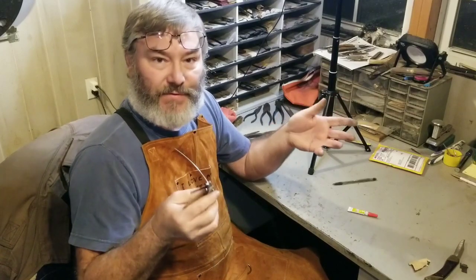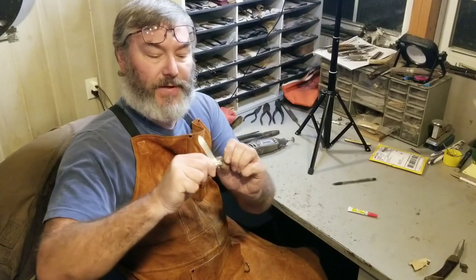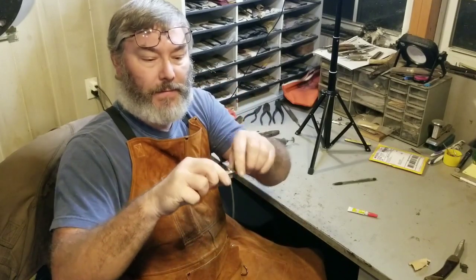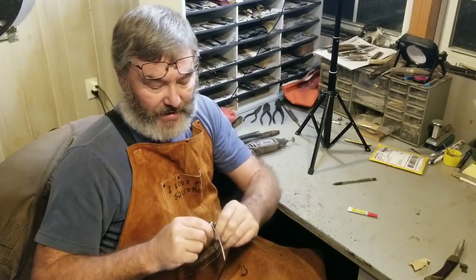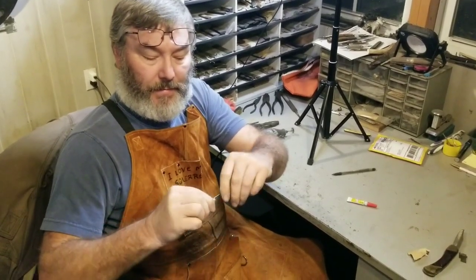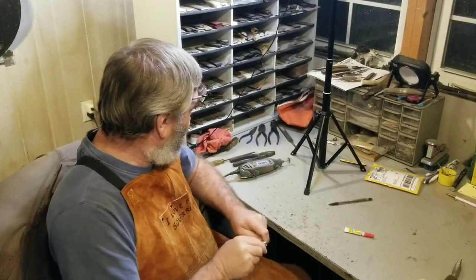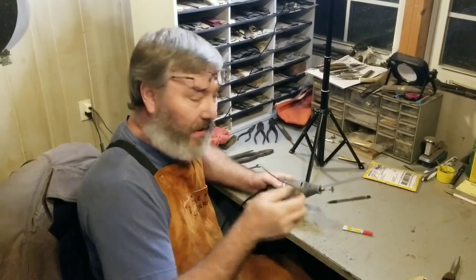How are we going to get these blades back on the springs? A lot of times you can just grab them good and twist them right back on. Do the same with this one — just push towards the knife and twist, and it goes back in. Trim them. I've got my pins and my blades — I'm going to go ahead and trim this.